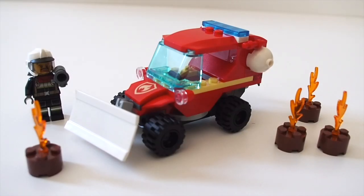Hey everybody, Nathaniel from RC Insight here. Today I'm reviewing LEGO City set 60279, Fire Hazard Truck. This is from the new LEGO City 2021 wave. The set has 87 pieces and retails for ten dollars in the US.